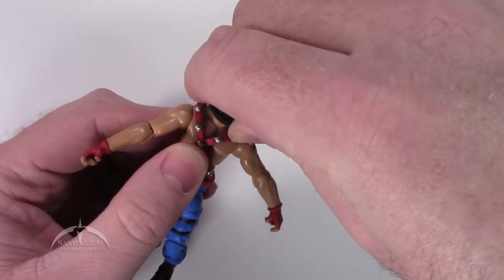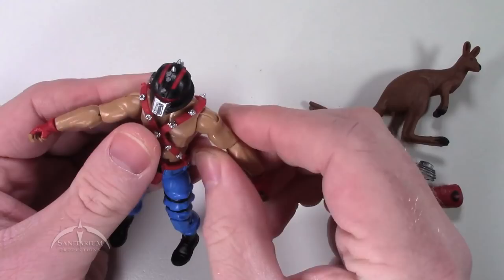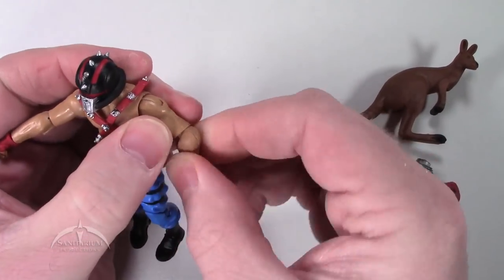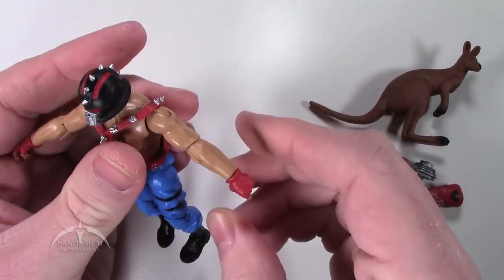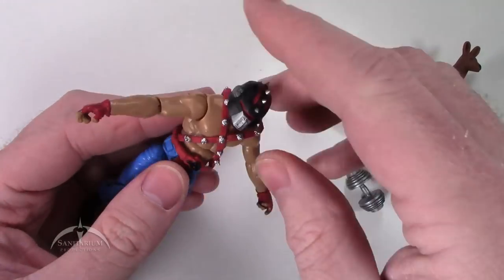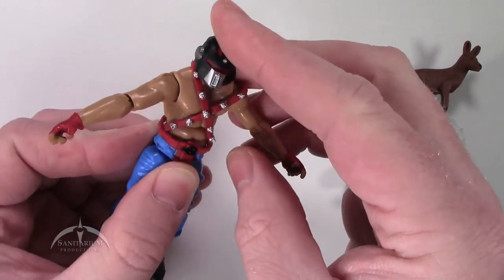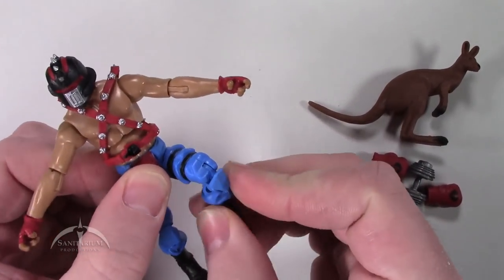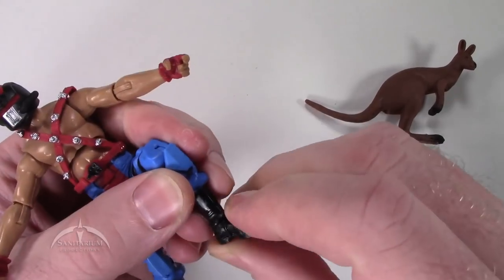Articulation-wise, the head spins 360 degrees and has quite a bit of up and down motion as well. Got standard ball and swivel at the shoulder joints and at the elbow joints. Just a standard swivel at the wrist joint, basically to allow you to swap the gloves in and out easily. We also have the ribcage twist feature and quite a bit of ab crunch as well. Standard T-hook at the waist and hips, double knee joints, and a ball and swivel rocker at the ankles.